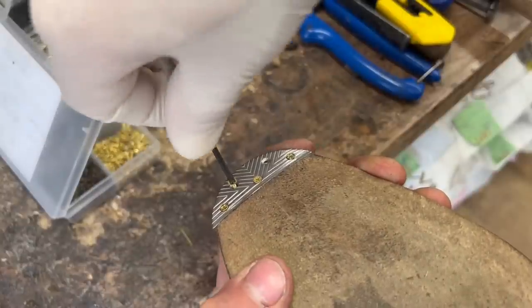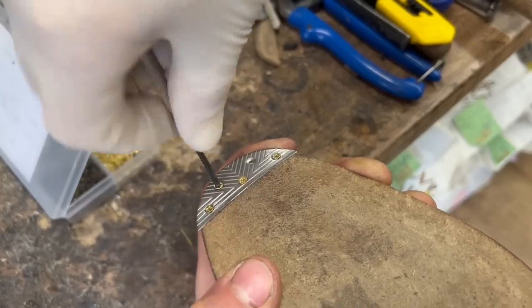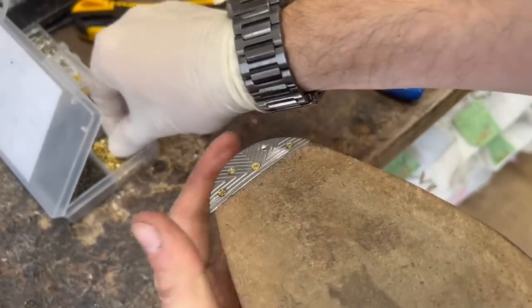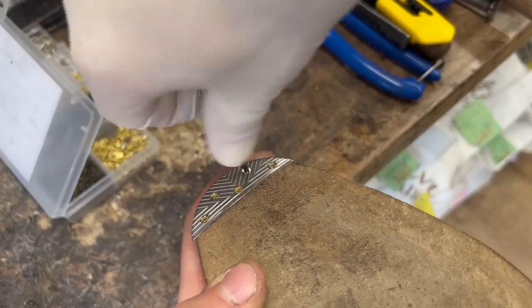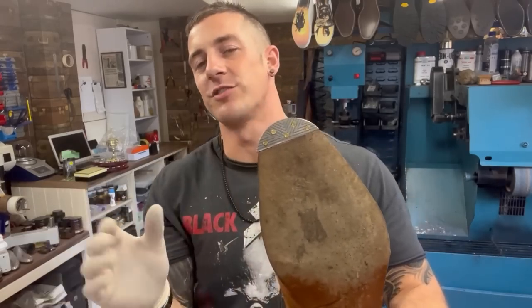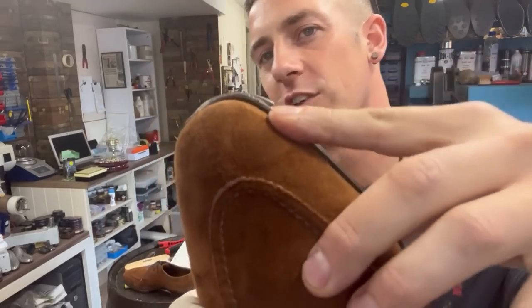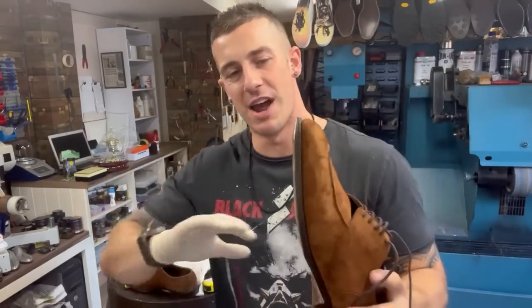As you tighten the screws, if the plate isn't sitting completely flat they will really pull it down and anchor it into place — make sure they're nice and tight. Our toe plate is on but it's not quite finished yet — it's just poking over the edge. So we need to trim that down on the machine so it all matches the same shape, and then ink it around and give it a nice finish.